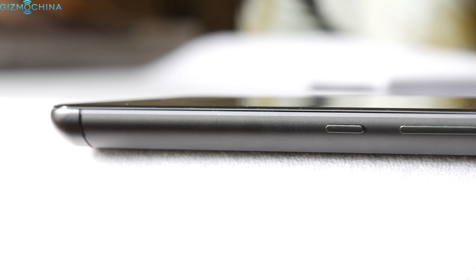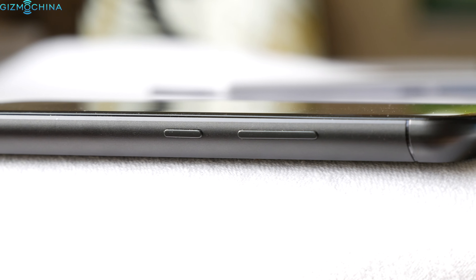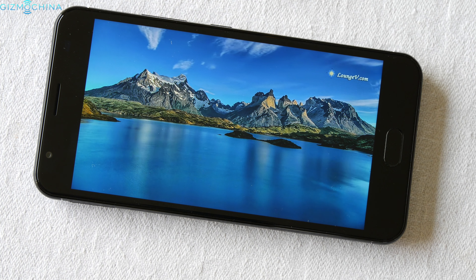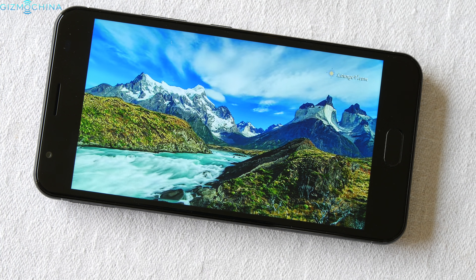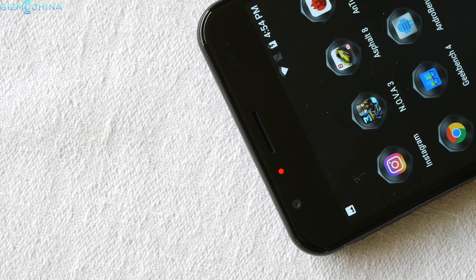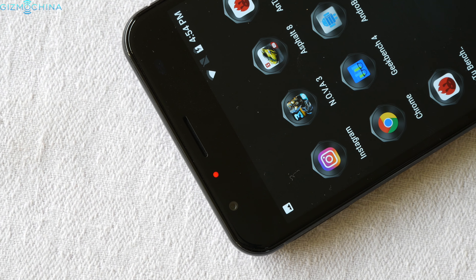Even though Ulefone crammed in a huge battery pack, the phone measures at just about 10mm thick. We have a 5.5-inch 1080p LCD display which is sharp and vibrant and has decent sunlight legibility. Just above the display there is an interpolated 13MP selfie camera and a LED notification light.